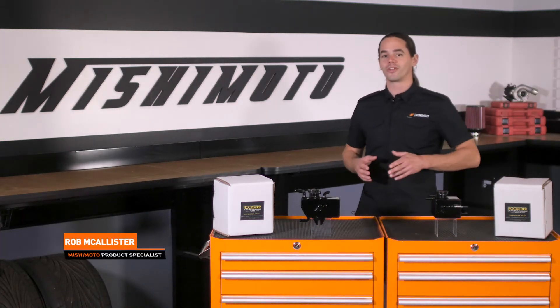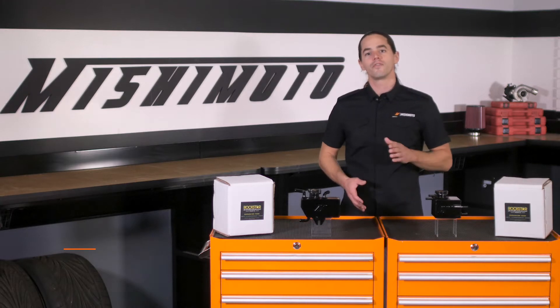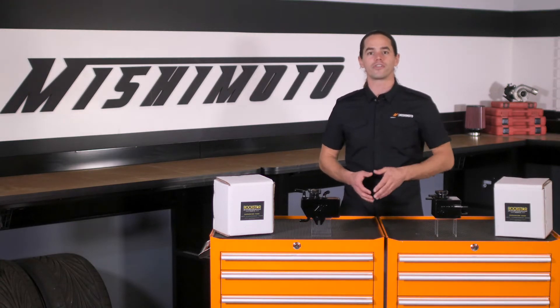What's up everyone? Rob from Mishimoto. Today I'm happy to announce the release of two limited edition coolant expansion tanks for your WRX, STI, or Legacy GT.